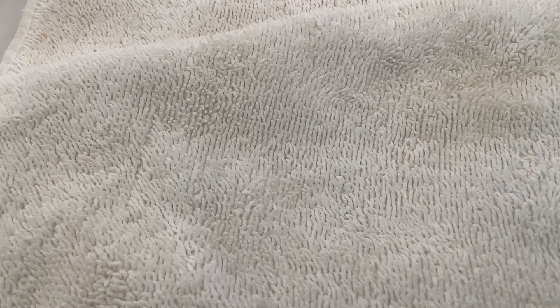These are my nails! They're not the best because this is basically my first time doing it, so yeah.